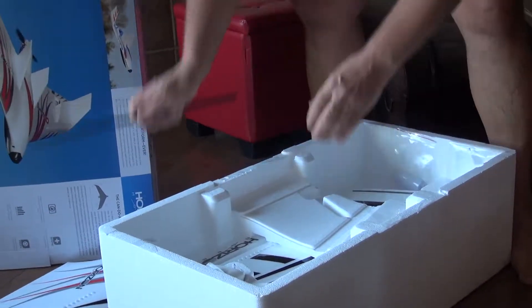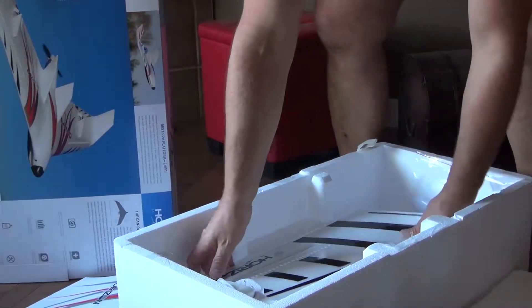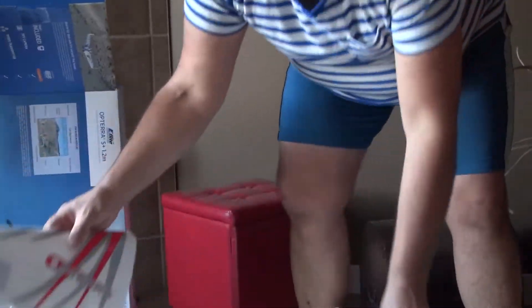I'm just gonna check that the winglets and everything is nice and fine. Like that. It's good too. Another wing. No damage, no damage, no nothing - good protection.